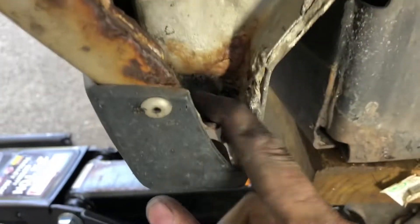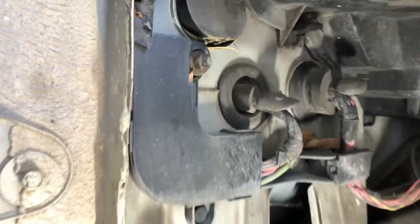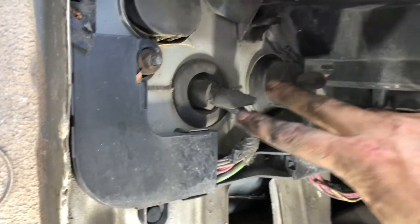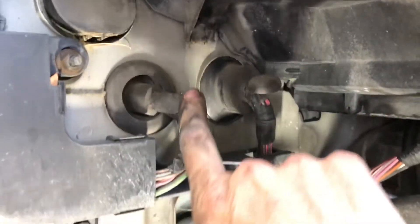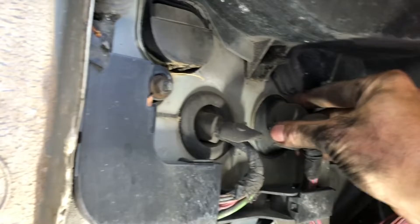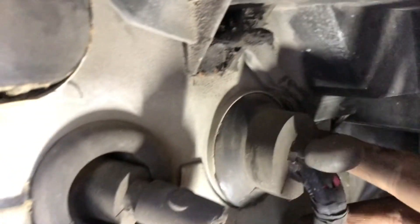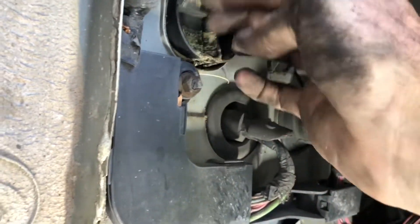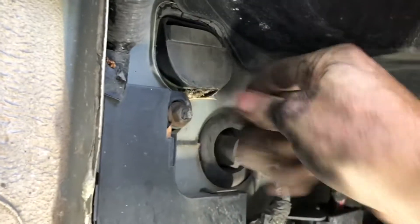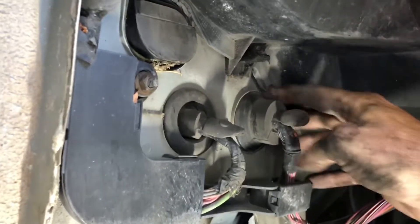I kind of pulled that out of there just to allow the water to drain out of here a little bit better. What we're really looking for is up here - I showed you the two on the passenger side - so this is the pass-throughs right here and somehow we must be getting water around here. So I think what I'm going to do here is put some sealant on these to try to make sure that they are sealing.